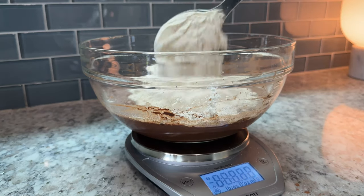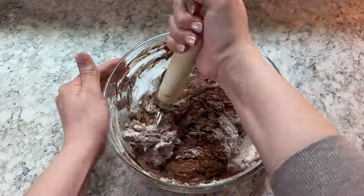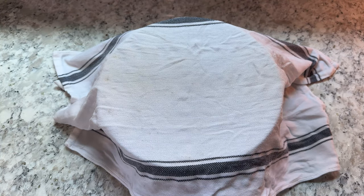Finally, add 500 grams of bread flour and mix together until all of the flour is fully hydrated. Don't forget to scrape down the sides of your bowl after you're done mixing. Cover your dough with a damp towel and let it rest on the counter for 1 hour.